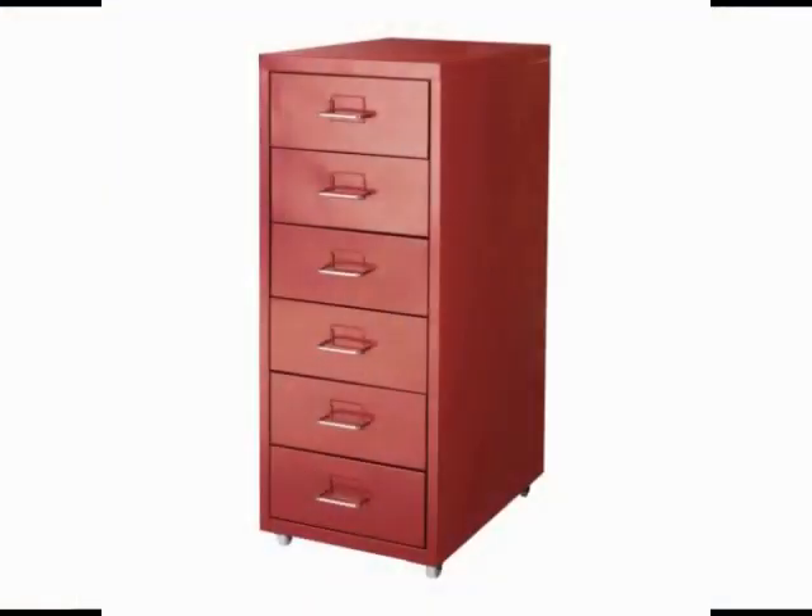Welcome back. I found this six drawer organizer from Ikea and it's on casters, which is great because I can just move it around the room and place it wherever I want it.